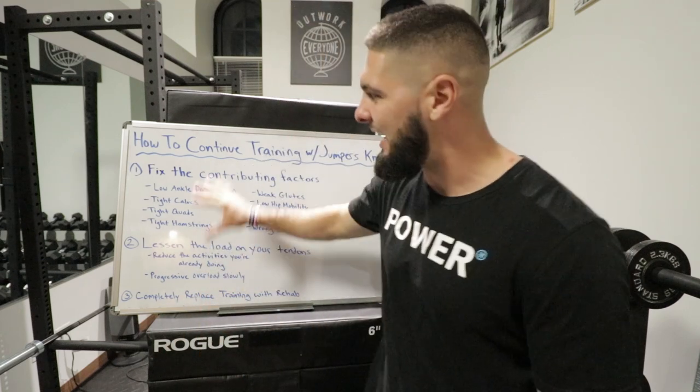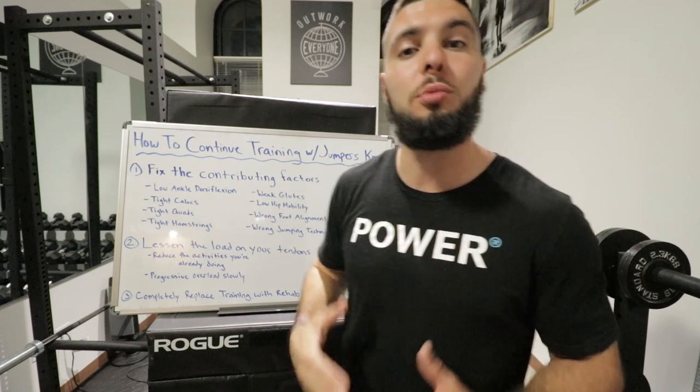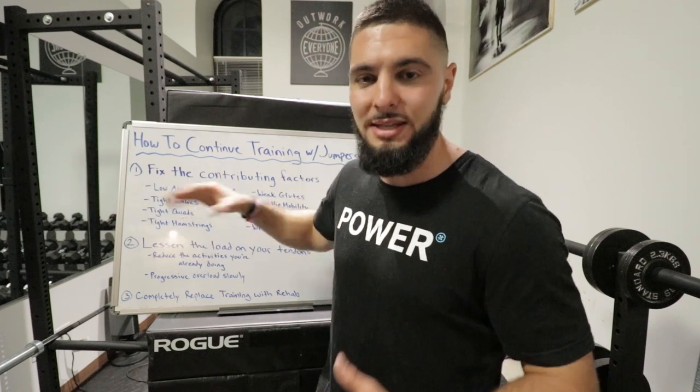Those are the eight factors that contribute to patellar tendonitis. If you fix these eight contributing factors, most likely your tendonitis is going to go away. Fix these eight things and your patellar tendonitis will most likely heal itself within anywhere from two weeks to three months, depending on how bad your knees are. If you see progress but aren't fully cured by three months, just continue doing them.